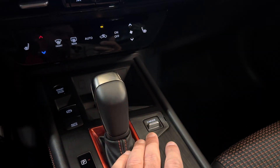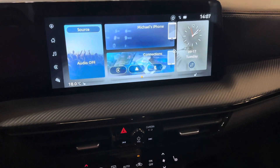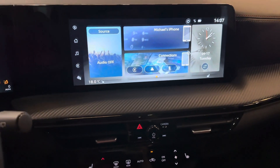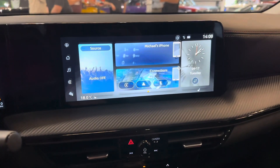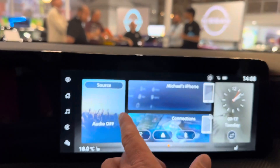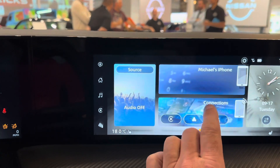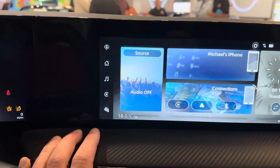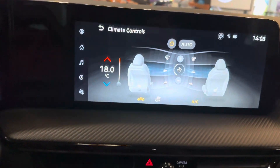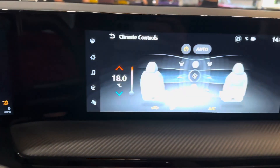You've got a drive mode selector — Eco mode, Sport mode, and Snow mode for those drives in Canada where it might be a little slipperier in the winter, keeping a longer all-wheel drive holding ability. Really nice screen here, easy to operate and pretty responsive. You can even access your climate control right from the screen as opposed to just down below, so it makes everything really easy.